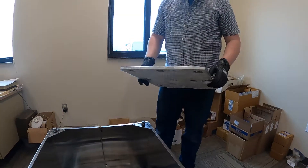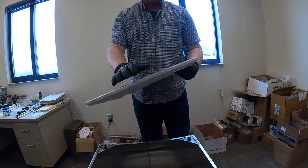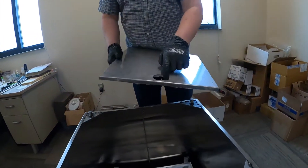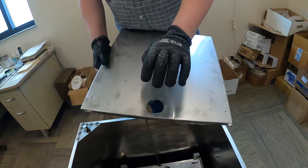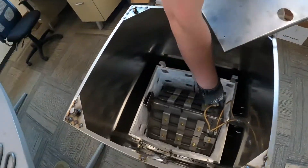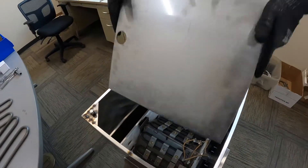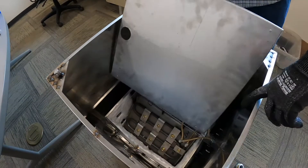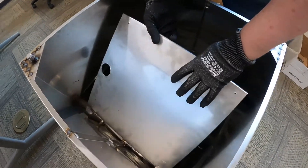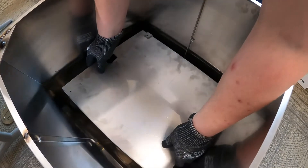Now we're going to go ahead and install our bottom pan. When we took this out, you'll notice there's a hole in the bottom — this is your drainage hole. This hole goes to your drain in the rear, not to your electrical. Just set it in here. These sides are sharp so be careful even with gloves on. Go ahead and set it in and lay it down.